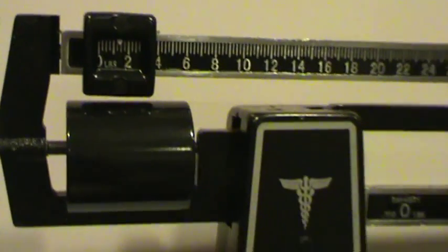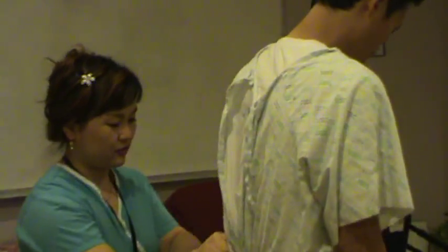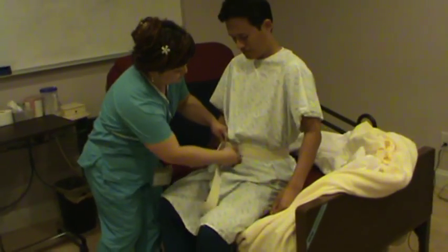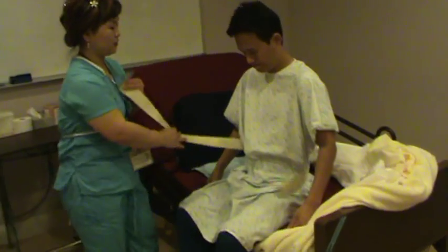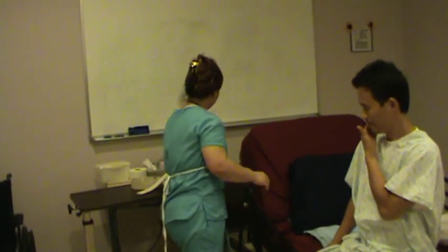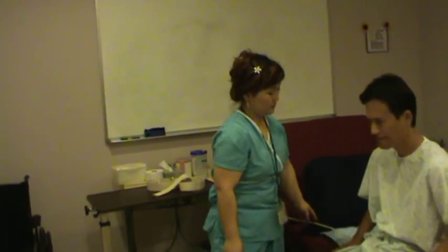Mr. Smith, can you go back? Sit. Turn around and you can sit first. Are you comfortable? You're going to sit up for a little while. There's your call light — if you need me, call me. Once you sit up a little bit, the therapist will get you for exercise.